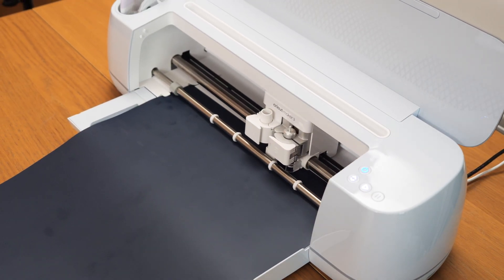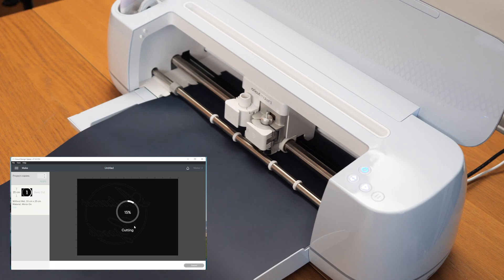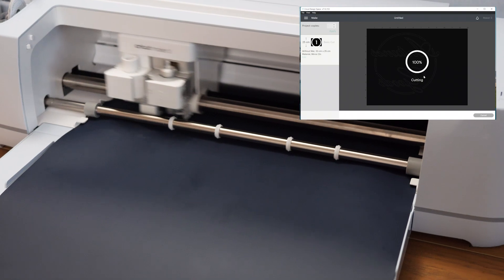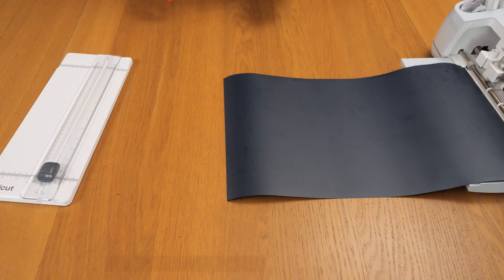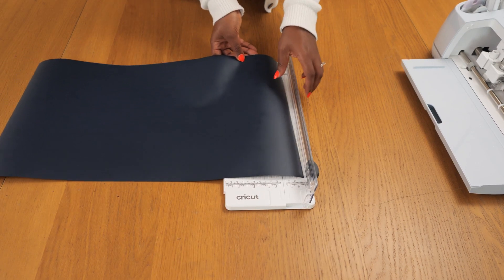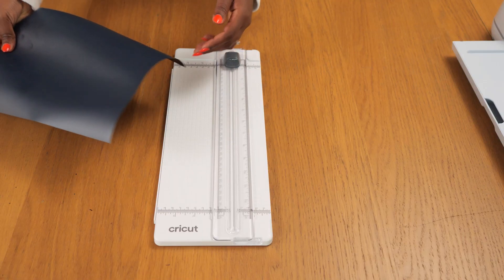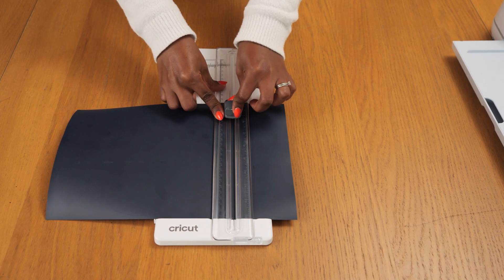I will always be fascinated by how precise this cutting machine is — it gives you such clean lines, whether it's text, shapes, or actual illustrations, whatever you decide to cut and press onto apparel, clothing, accessories, or homeware. Once it's done cutting, I unload the machine and use my guillotine to cut down my smart iron-on so I can save what is left for next time. I feed it through, place down the ruler, and cut out the part that has the graphic already cut by the Maker machine, trimming it down to save every last bit.